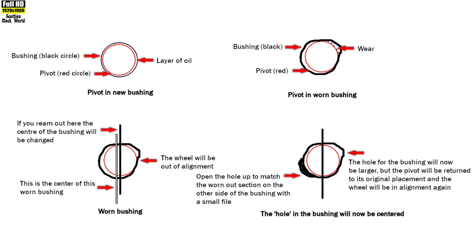In the worn-bushing example, if you reamed out the bushing as-is — with the center of the hole represented by the black vertical line — then the center of the bushing will be changed and the wheel will be out of alignment. The black and white line represents the actual center of the worn bushing.